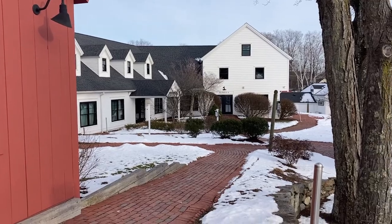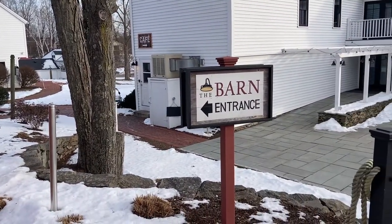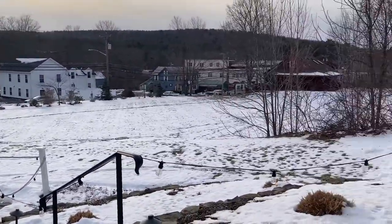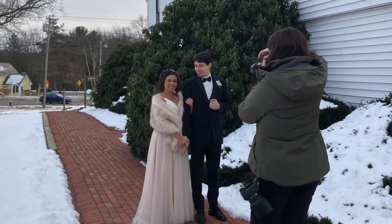Hey, what's up everybody? Welcome back. Today it is Sunday in January and it's freezing out here, but we are local. We are at the Barn at White Farm in Sturbridge and we have a nice couple tonight, Nicole and Joseph.